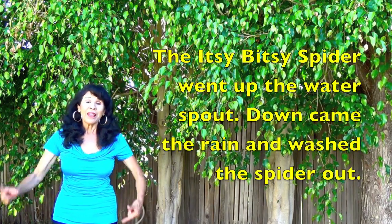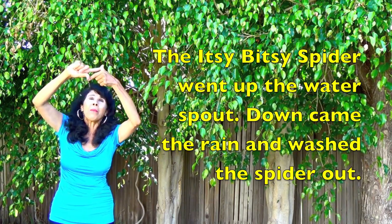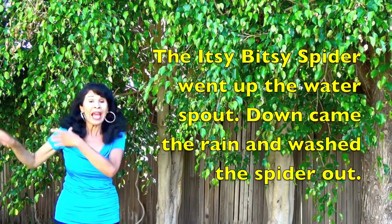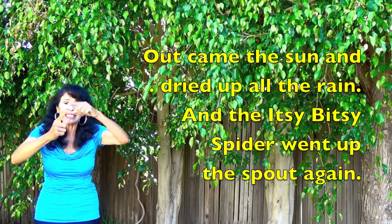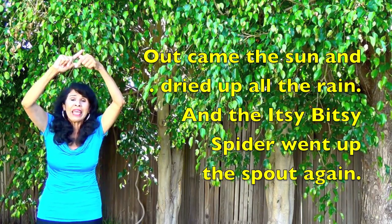Let's try it again. The itsy bitsy spider went up the water spout. Down came the rain and washed the spider out. Out came the sun and dried up all the rain. And the itsy bitsy spider went up the spout again.